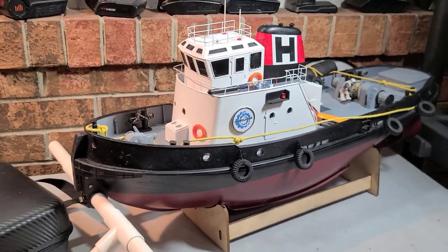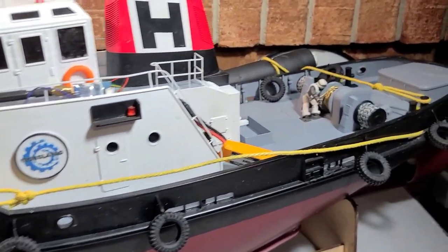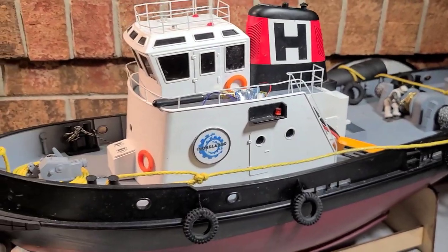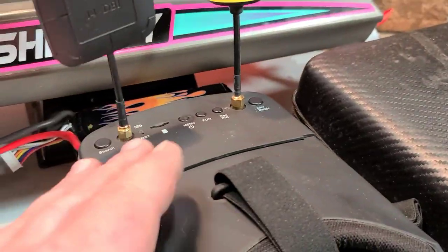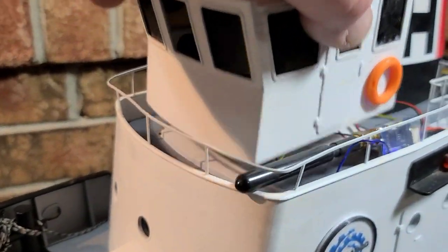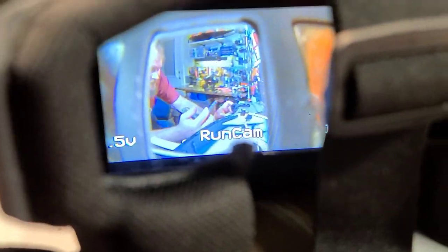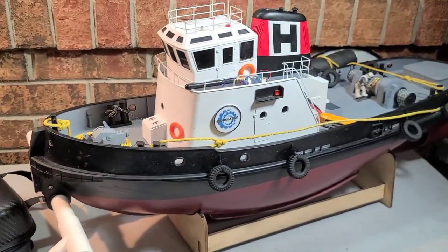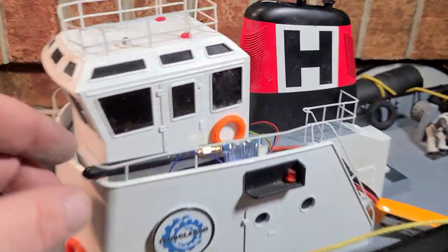The problem is I'm getting old — my eyesight isn't what it used to be. One of my subscribers picked up on that, so he actually sent me — Michael, thank you brother — a RedPause goggles monitor and FPV camera. We're going to install it on the tugboat. It's pretty freaking cool. We're going to be able to do long distance rescues FPV style, and I am stoked.